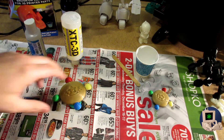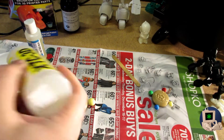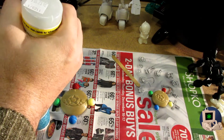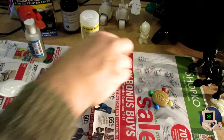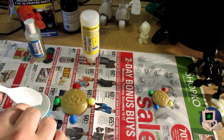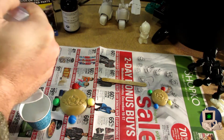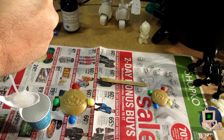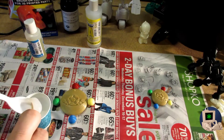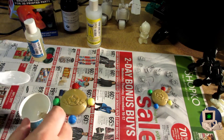We've got our workbench all covered in paper and we're going to be using the XTC 3D in order to smooth this print. XTC 3D is a two-part resin epoxy polymer that you mix together, and once you mix it you've got about 15 minutes to get it on the part. You mix two parts of stuff A and one part of stuff B, which is easy to tell because they give you a container that's twice as big for stuff A. I like to use disposable plastic spoons and throwaway sticks — you don't want to try and wash this stuff, especially if it sets. Just throw it away.